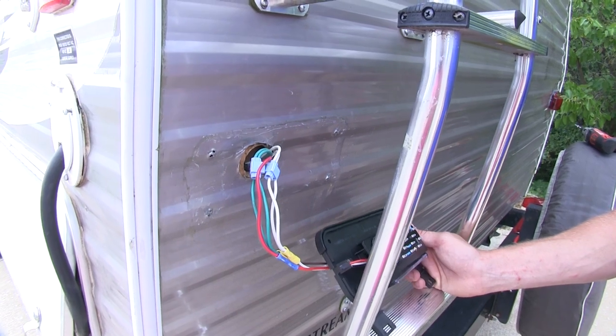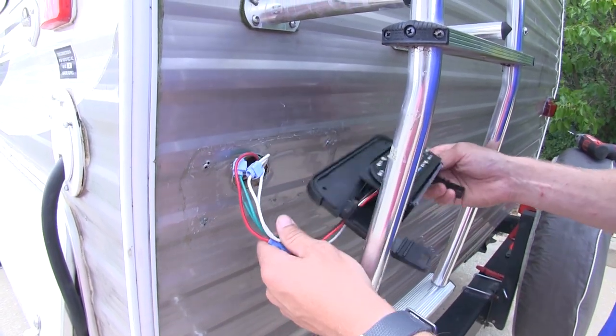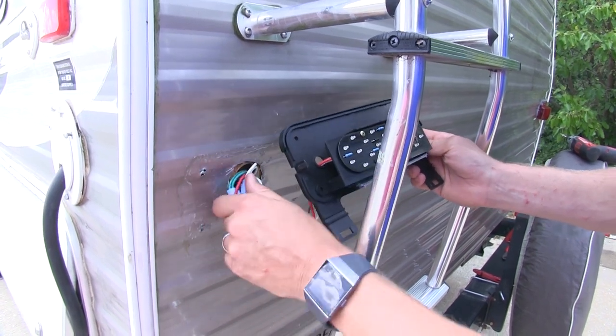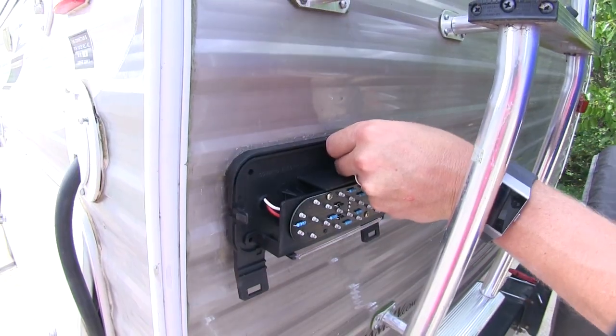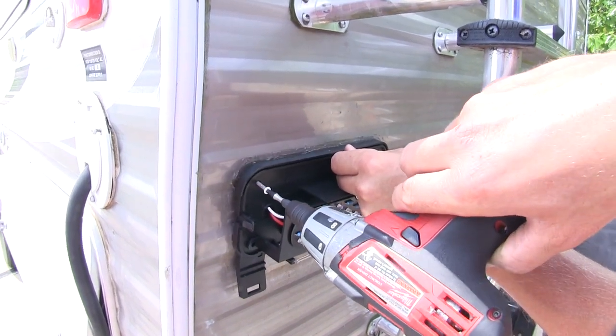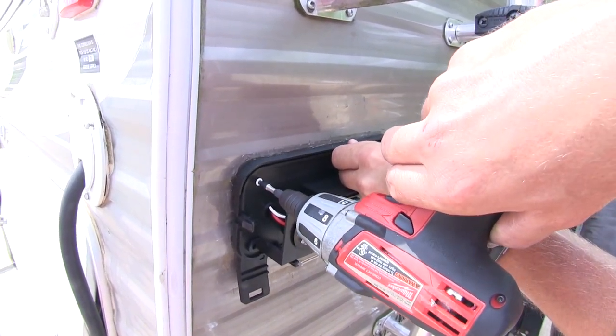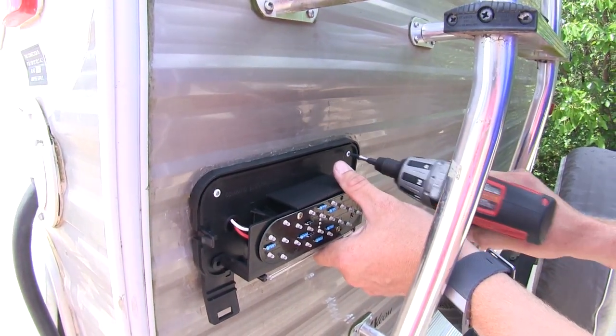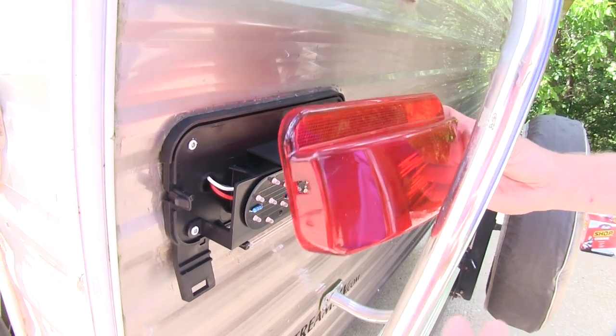With everything working properly, we can tuck our wires back in. Now you'll want to be sure that our tabs are facing down for our license plate. Hold it in place, and since it was a replacement, it's the same size as our light. We can just put our hardware back in the same holes. I'll get one started and then I'll just work my way around. Then we can place on our lens.